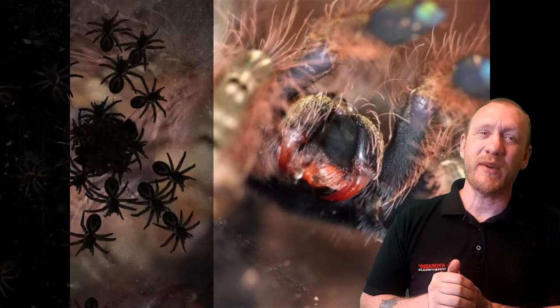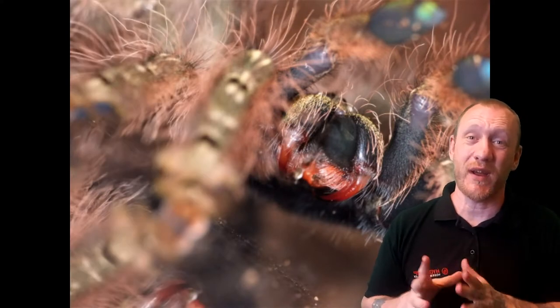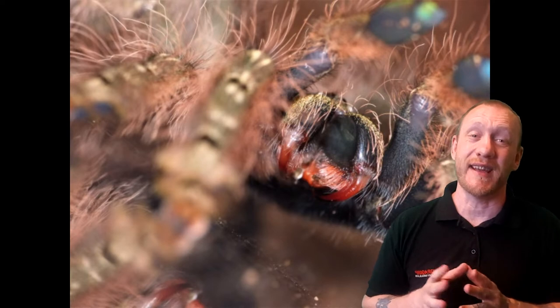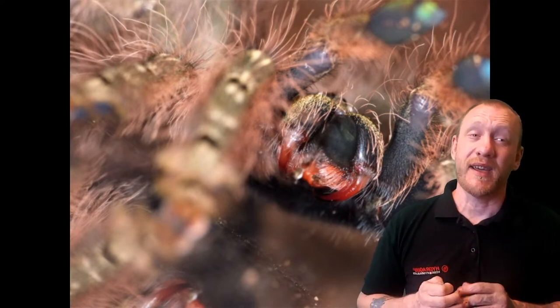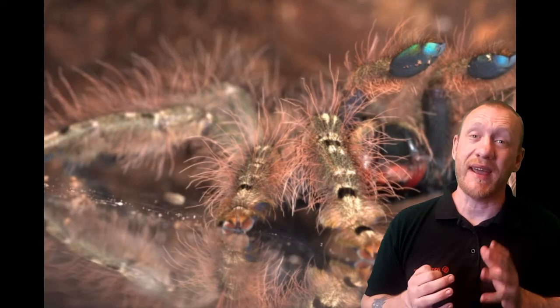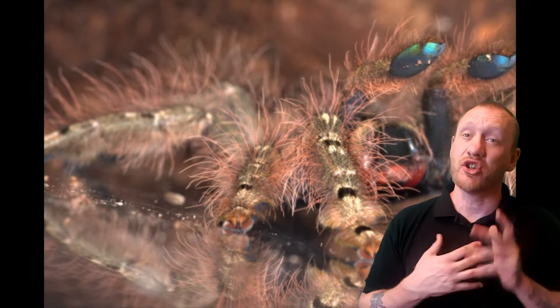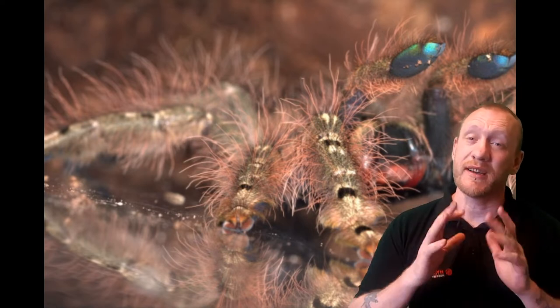In the wild they experience temperatures of between 23 to 27 degrees Celsius through the day, and at night 20 to 24. The humidity they prefer is around 70 to 80 percent — I keep mine at 70 percent. I'll show you how to do that in just one moment.